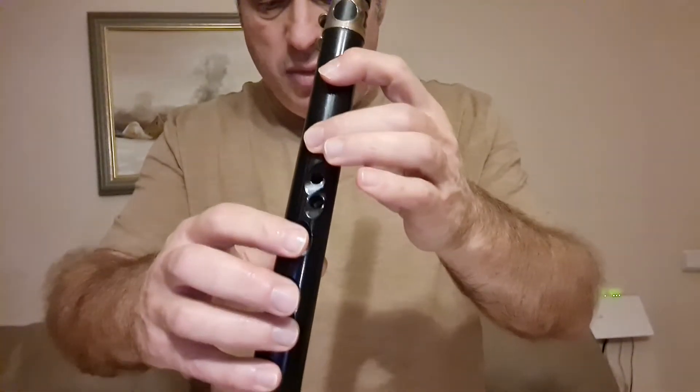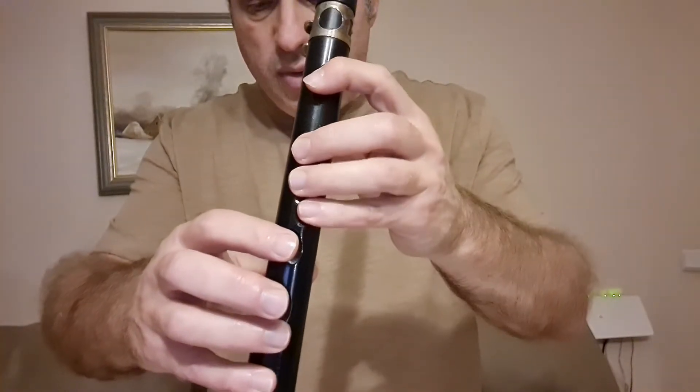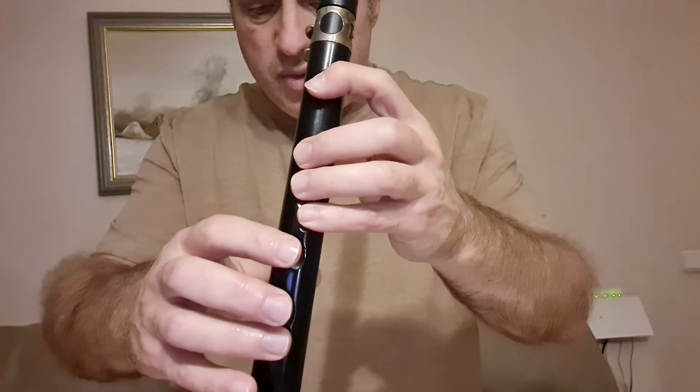Соль, ля, си-бемоль, си-бемоль, до, до, ре, ре, до, до, си-бемоль, соль, соль, соль, соль. Вот такие ноты были на инструменте классиксафон.